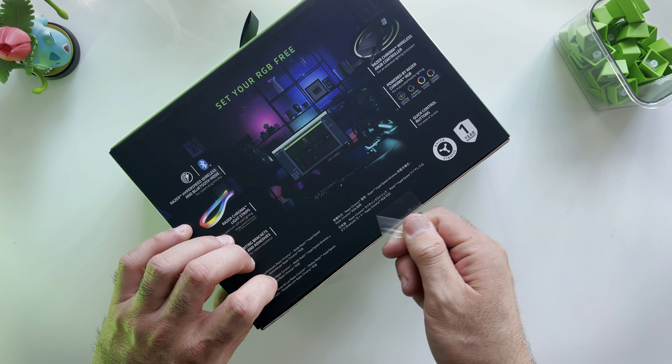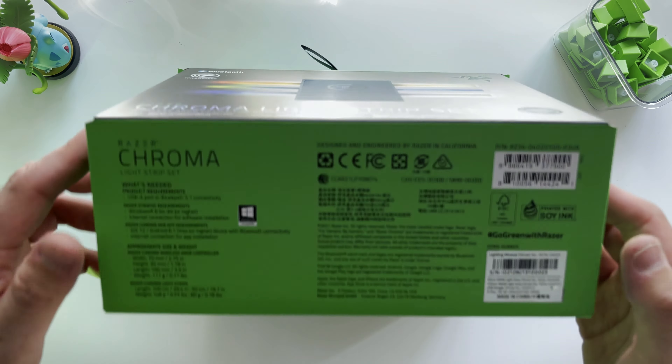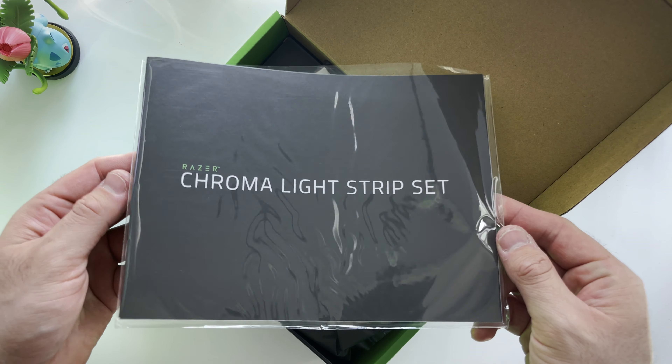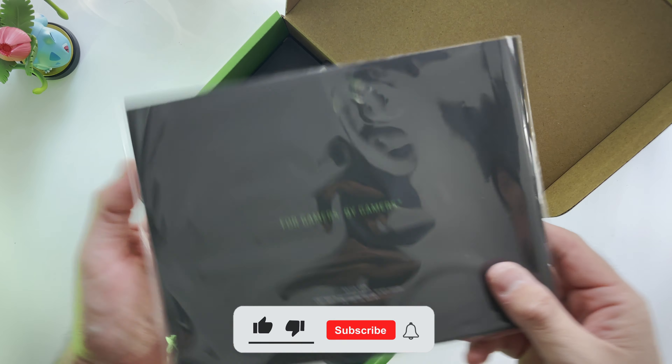Hey guys, today we are checking out Razer's Chroma Light Strip Kit, and as you know, I am a pretty massive fan of lighting up my surroundings with cool and colorful lights, so obviously I was super hyped when Razer reached out to me to test these out for their product launch.